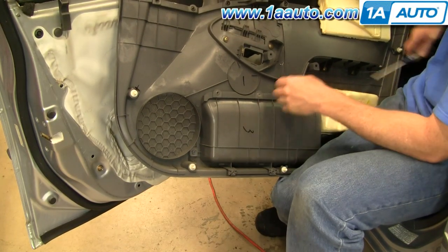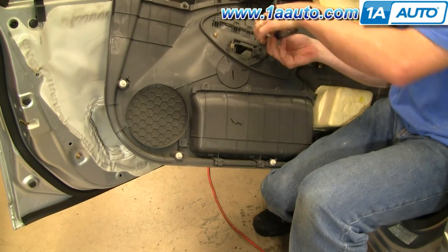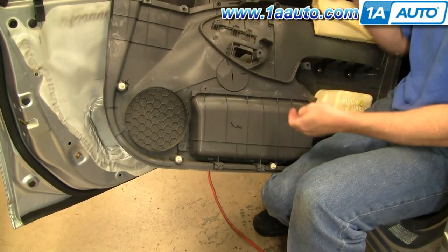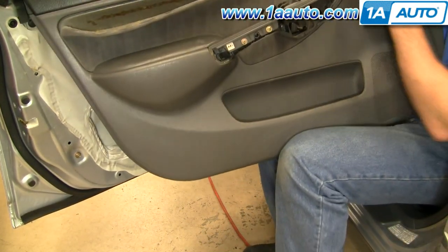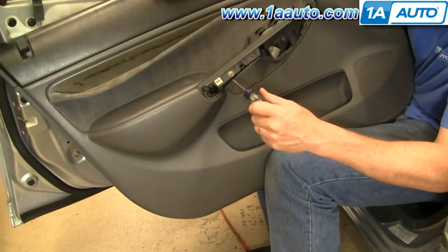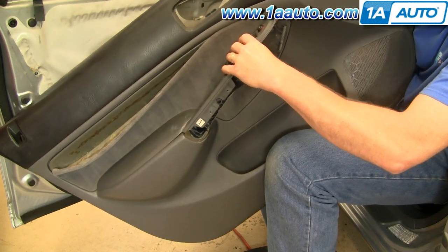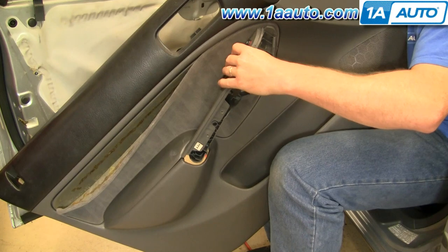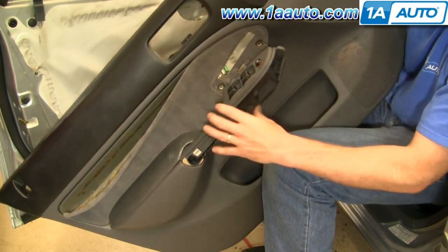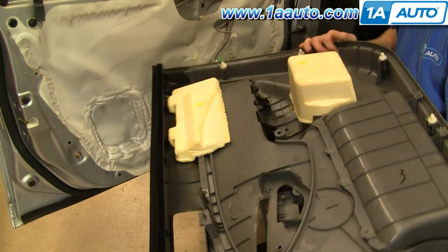Then inside your door panel, to remove the switch, there are three screws here — remove them. I'm going to speed up the film as I remove those first three screws. Then on the other side, there are two more. Now this panel comes out. One more screw here.